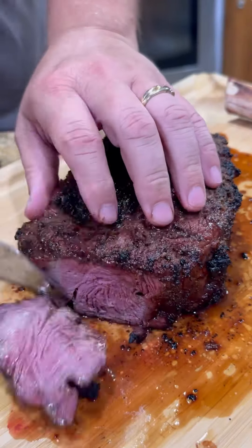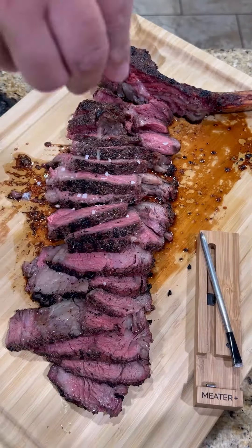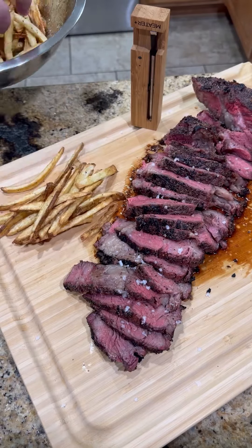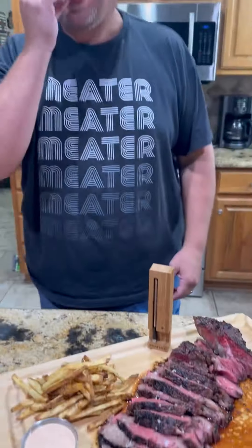Time to slice into this baby and see how we did. Perfect medium rare for me. Hit it with a little salt. Y'all know what time it is — time to go in for that bite, baby. This was absolutely freaking killer. Enjoy, guys.